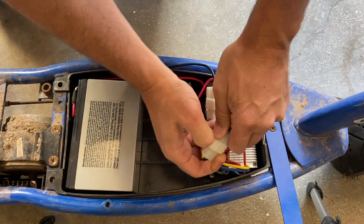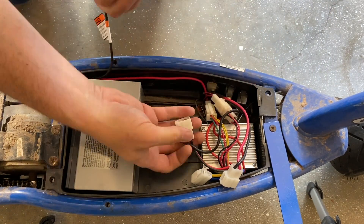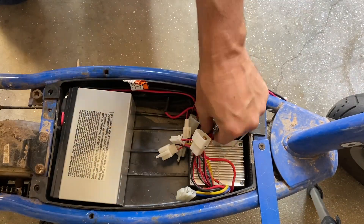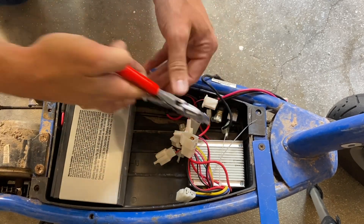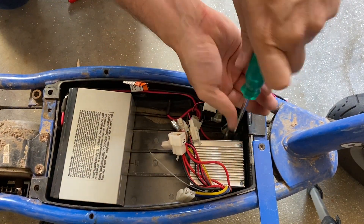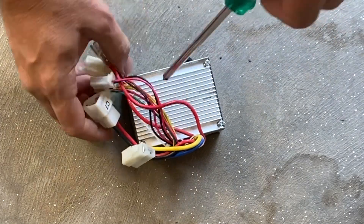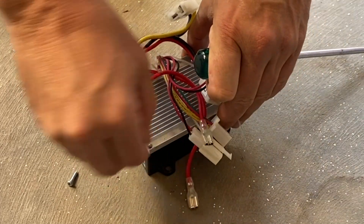What we'll do is disconnect all of the connectors to the speed controller first. It looks like we've still got a power connection going to it as well. With everything disconnected, we can see that the speed controller is actually just held in with a couple of Phillips screws, and then the entire speed controller can come out.